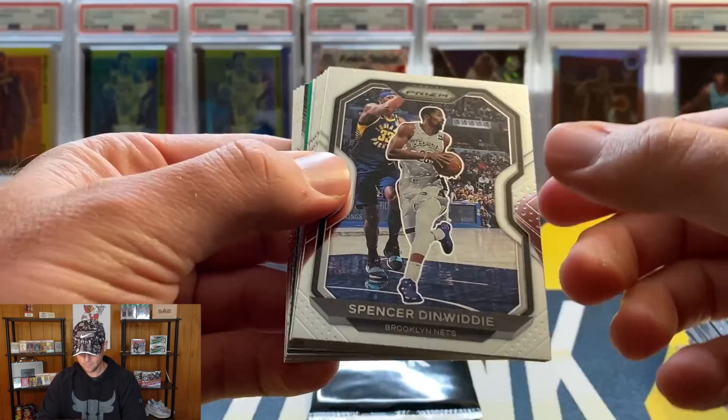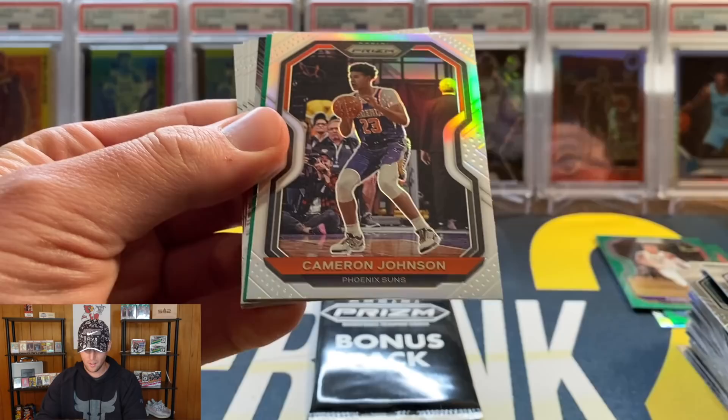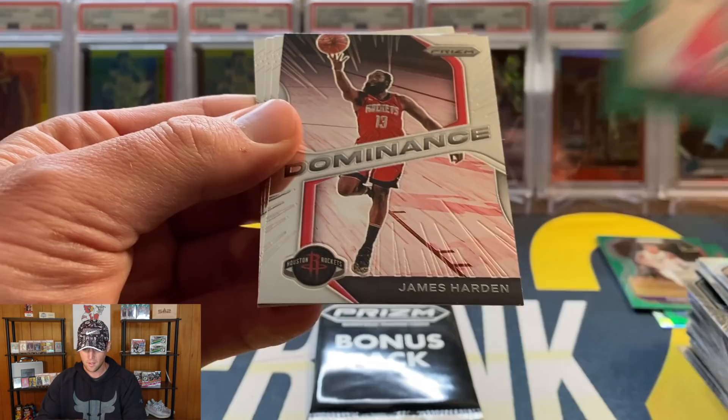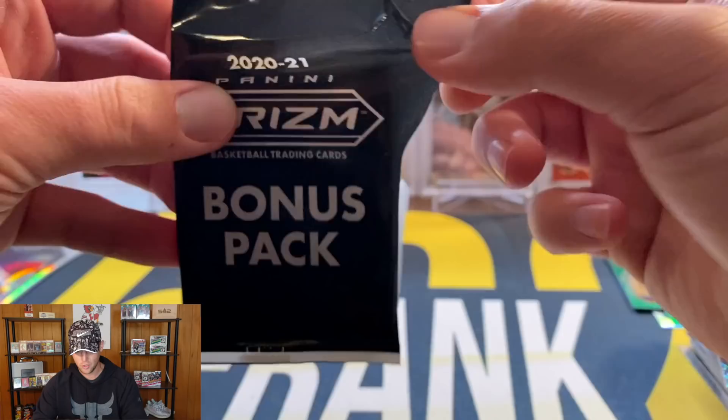Final pack - last chance to pull something big. I'm guessing there's no way we're going to beat that LeBron - that was just crazy. Dinwiddie, Clint Capella, Khris Middleton, Mike Conley, Otto Porter, Nikola Jokic. Silver - not a rookie, Cam Johnson. Green - Jeremy Grant. Dominance: James Harden, Fred VanFleet. And our final rookie is going to be another - wow, third - Kyrie Lewis Jr. And then a Markelle Fultz.